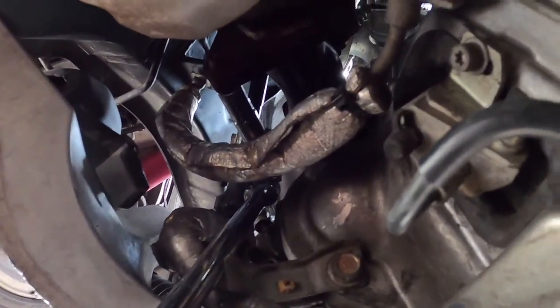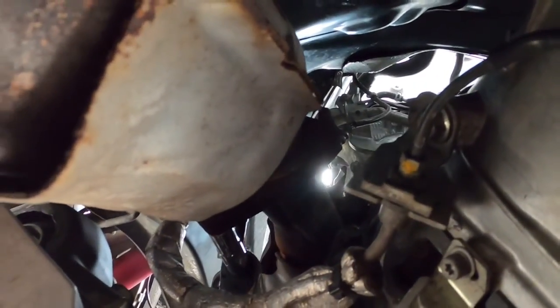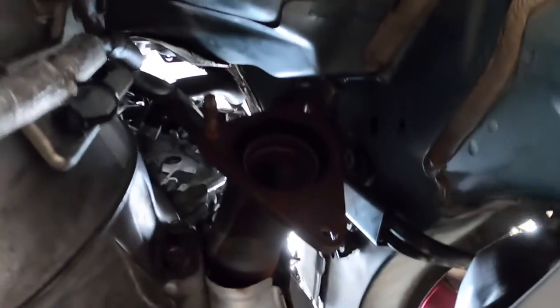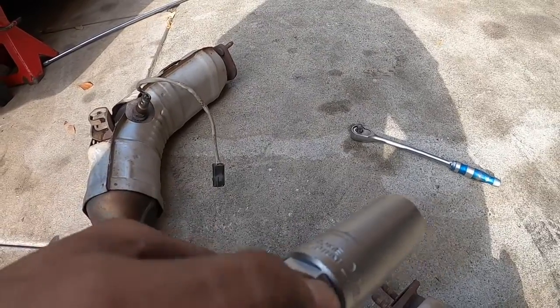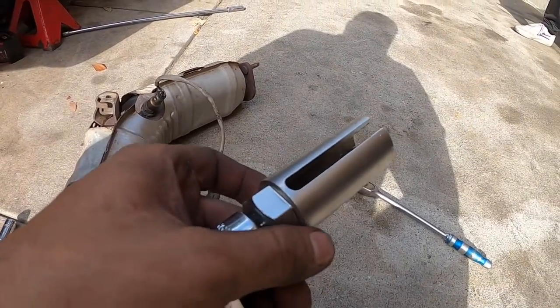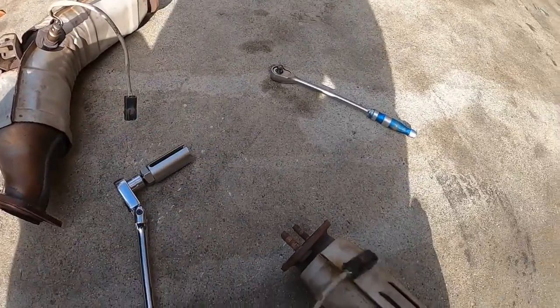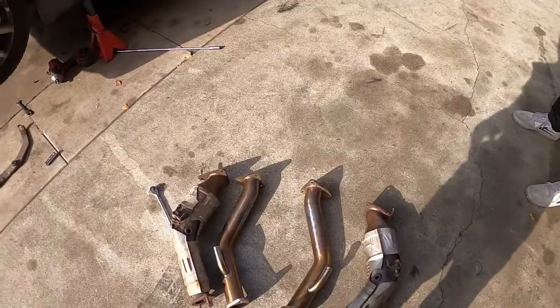I'm on the passenger side now, I got the top bolt off already. Working on the bottom — I got it loose. This flex head ratchet does come in clutch. That corner one is also loose. Once I'm done with that, just disconnect the O2 sensor and the side will come out. One tool I can recommend is an O2 sensor socket — you don't need it, but it definitely makes it a lot easier when taking your O2 sensors off.